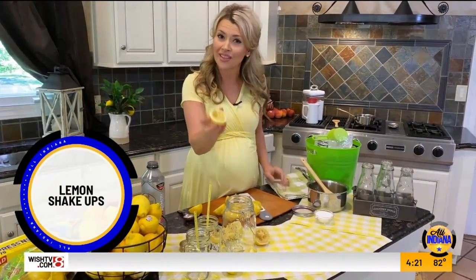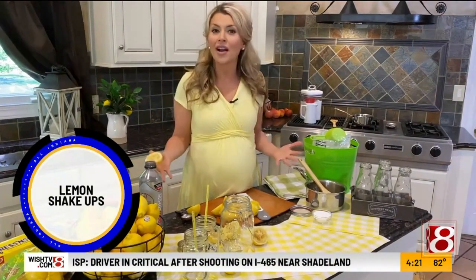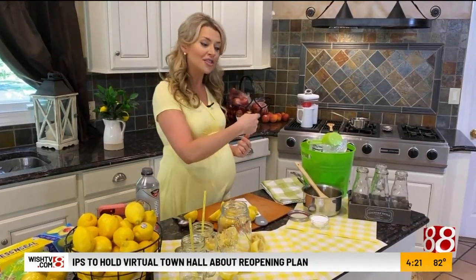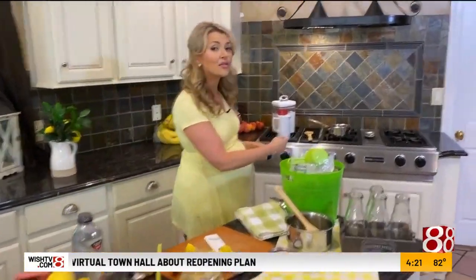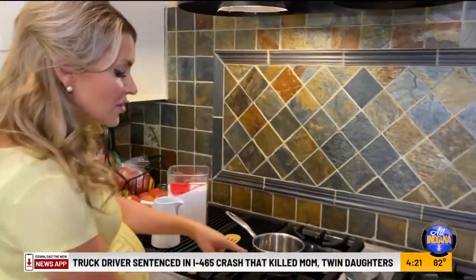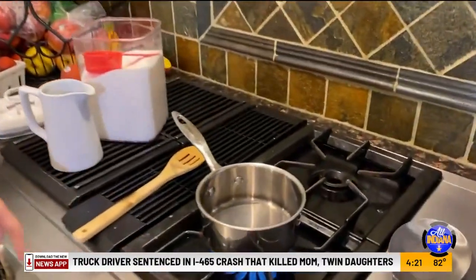I could bore you with all of the health benefits of lemons themselves, but let's be honest — when we visit the state fair, nobody's thinking about their health and I'm not either right now. So I'm going to show you two ways to do this so you can make it at home. The first starts right over here at the stovetop because we need to make a simple syrup.